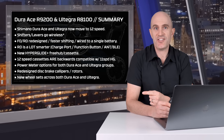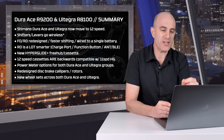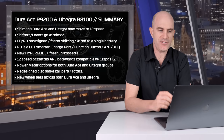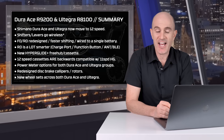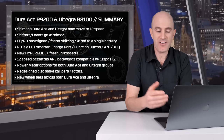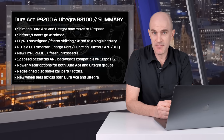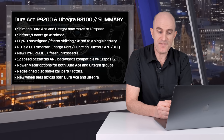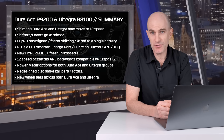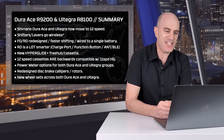Onto the quick summary because there's a lot to get through. Shimano Dura-Ace and Ultegra now move to 12-speed. The shifters and levers go wireless with an asterisk. The front derailleur and rear derailleur have been redesigned with faster shifting, and they're all wired to a single battery up the back of the bike. The rear derailleur becomes a lot smarter — it's now the charge port, the function button, and also acts as the wireless ANT and Bluetooth module.